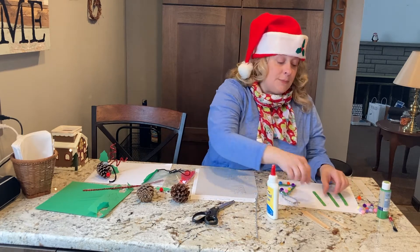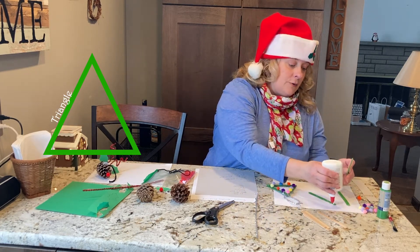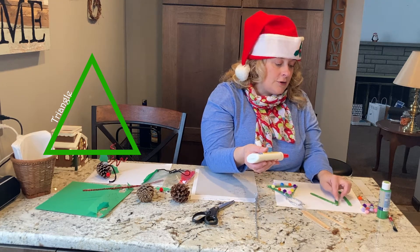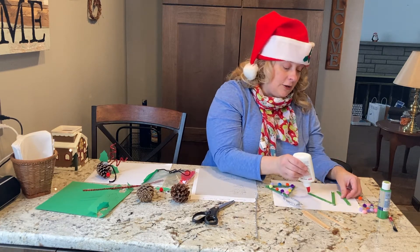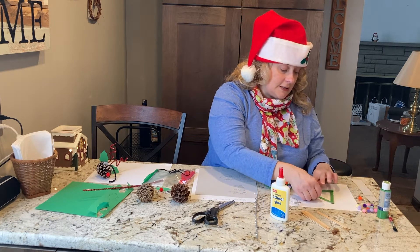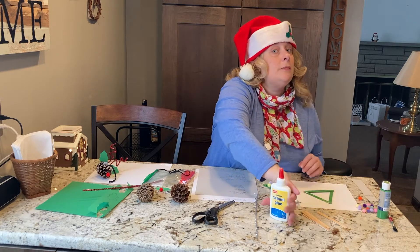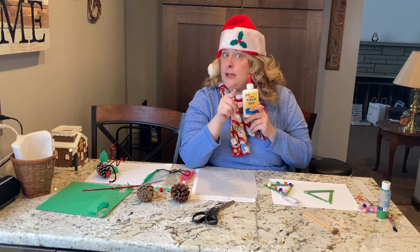We want to make just a simple triangle, and a triangle has three sides, which looks a lot like a holiday tree. I just put a little dot of glue in each corner of the sticks and made my triangle. I didn't have to use a whole blob of glue — in kindergarten, we only need to use a little dot. A little dab will do you.